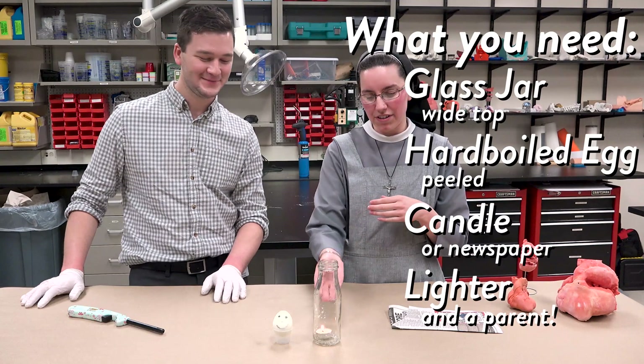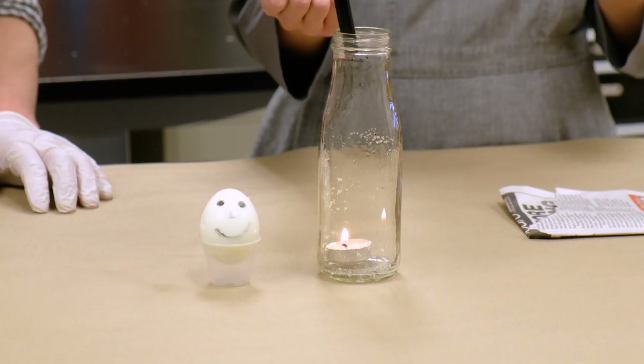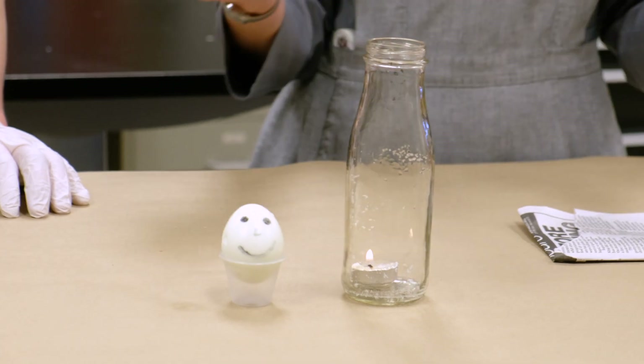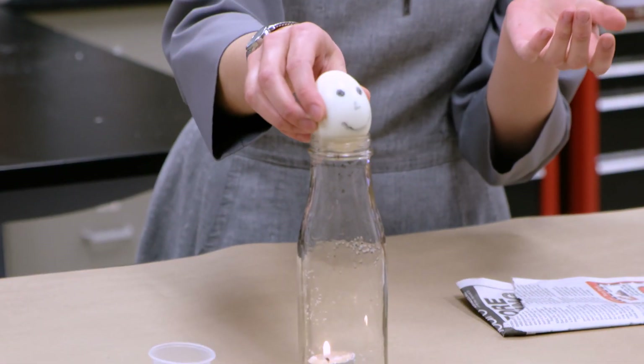You're going to put your candle or your lit piece of newspaper into the bottle — like so. And then after it's had some time to heat up the air, not very long, you can actually take the egg — ours has a face on it — and put it on top of the bottle.